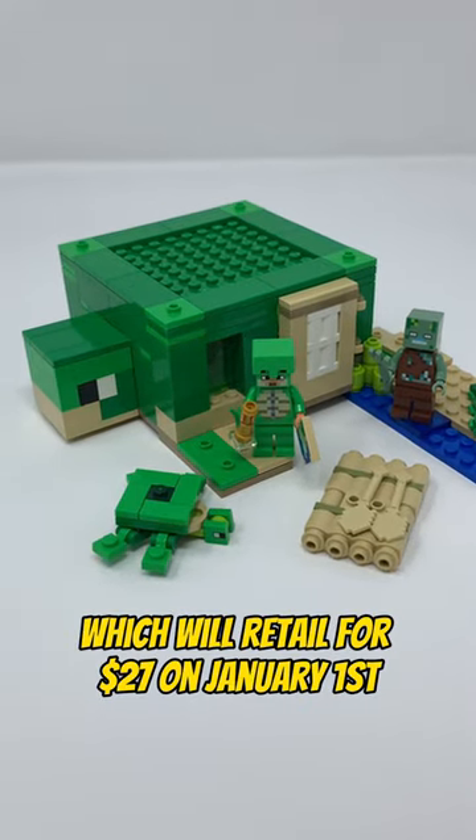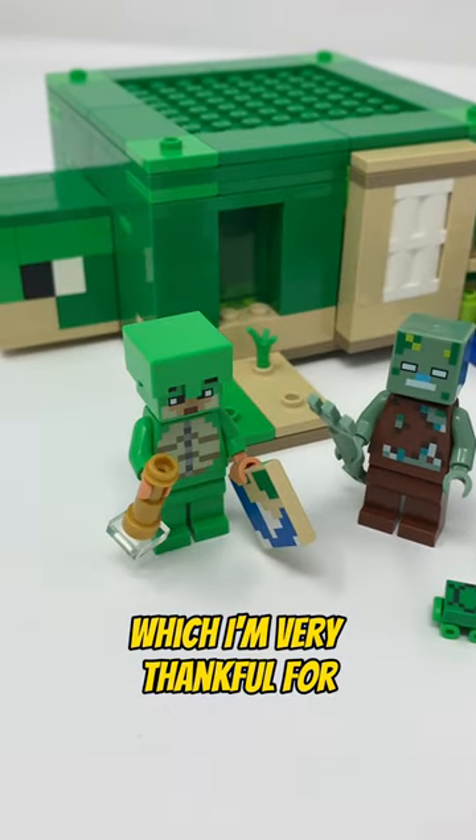Here's a review of the Turtle Beach House, which will retail for $27 on January 1st. This was sent to me by the LEGO Ambassador Network to review, which I'm very thankful for.